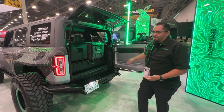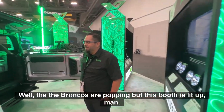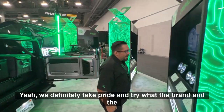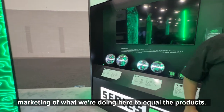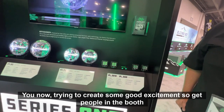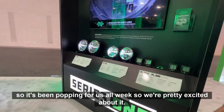The Broncos are popping, but this booth is lit up, man. This is probably one of the hottest looking booths at SEMA. Yeah, we definitely take pride in trying to make the brand and marketing equal the products — create some good excitement and get people in the booth. It's been popping for us all week, so we're pretty excited about it.